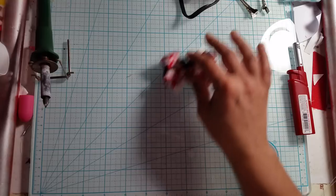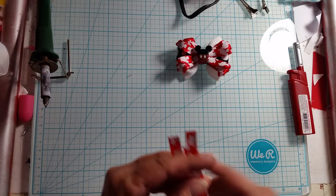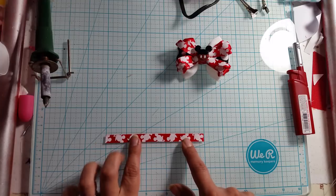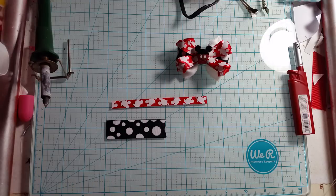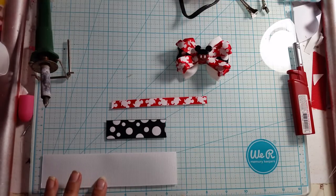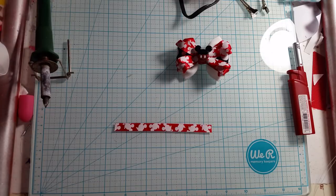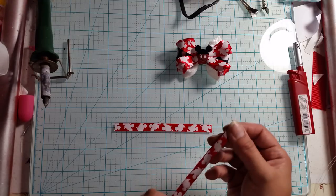We're gonna go ahead and start off. What you're gonna need is six pieces of 3/8 inch wide ribbon cut to 5 inches long, two pieces of 7/8 inch wide ribbon cut to 3 inches long, and two pieces of inch-and-a-half ribbon cut to six and a half inches long. I will put the measurements in the description below along with both inches and metric system, because I've had requests for that.